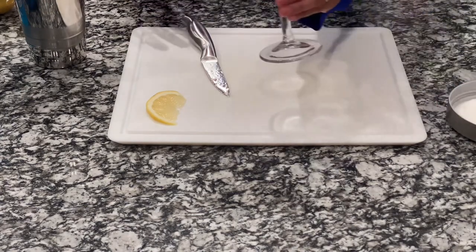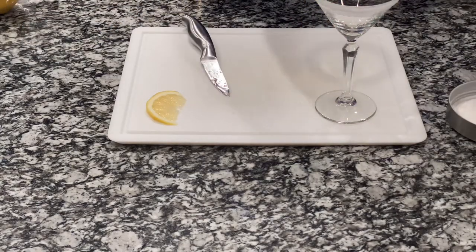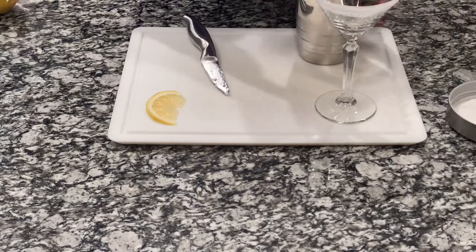We got our glass. How cute is that? Let's go ahead and shake it. We have to be careful because this is soda, so it can lift up sometimes.